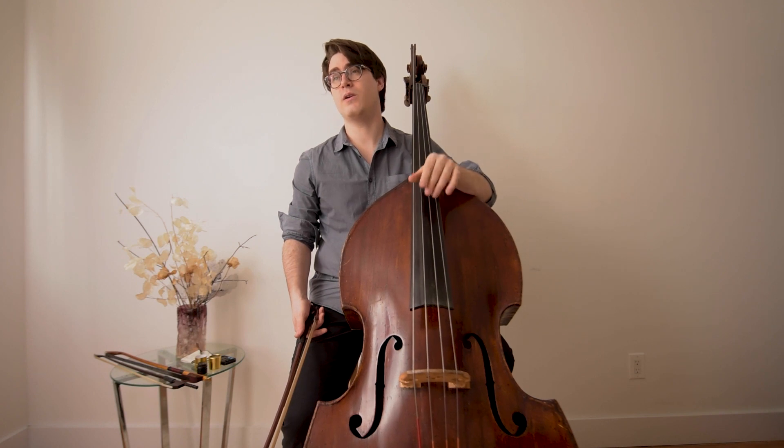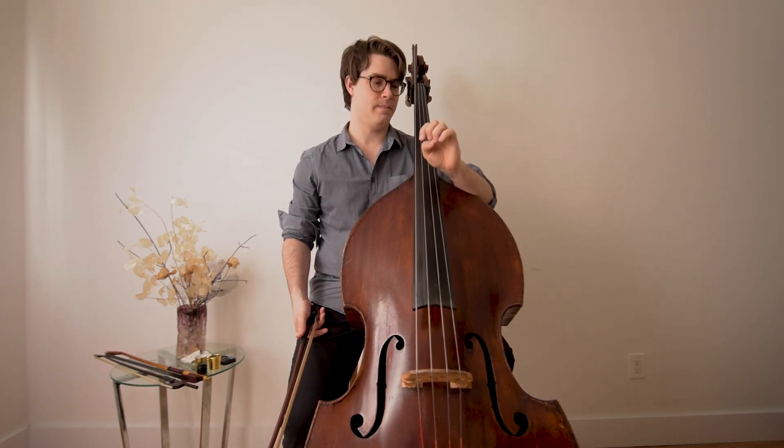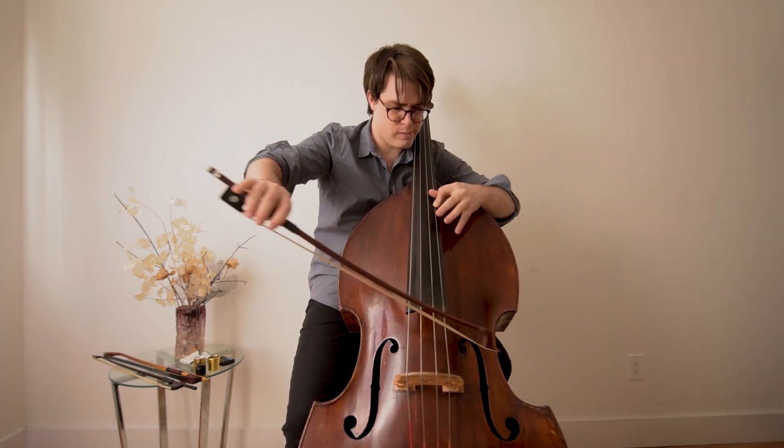We're talking now about the Vaughan Williams concerto in C major. When I approach this piece, the first thing I think about is: what is my goal?